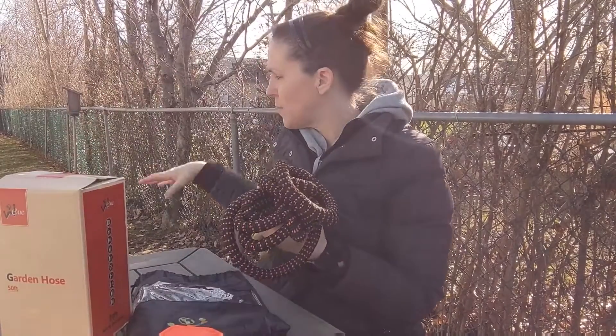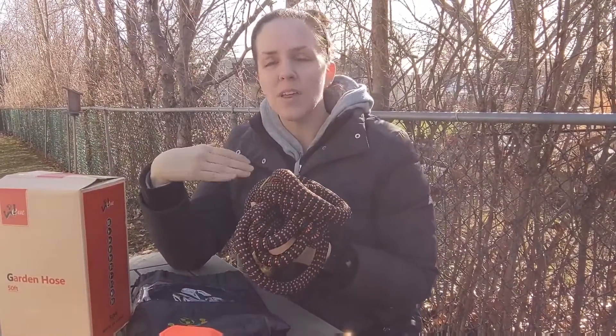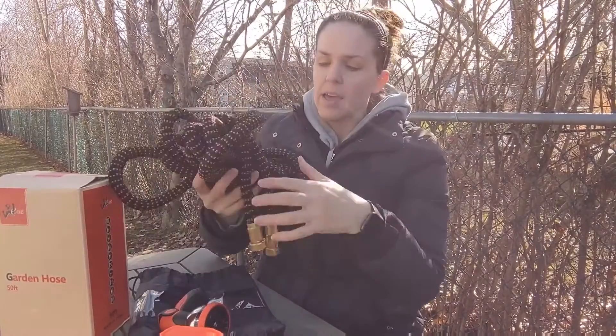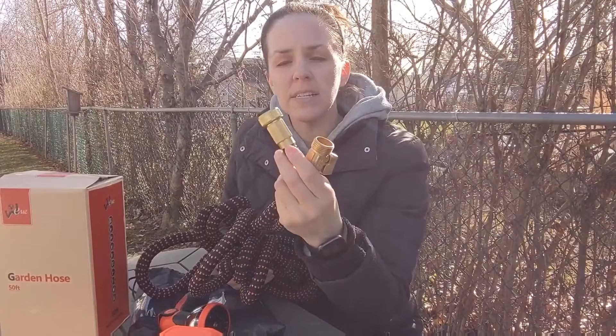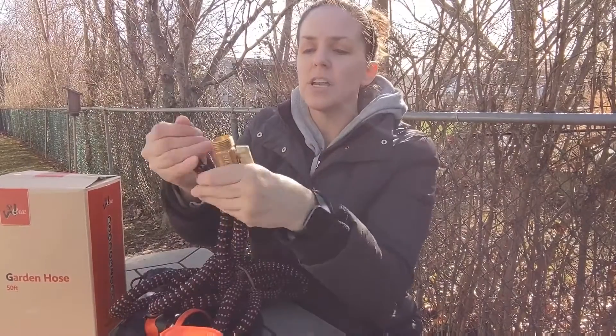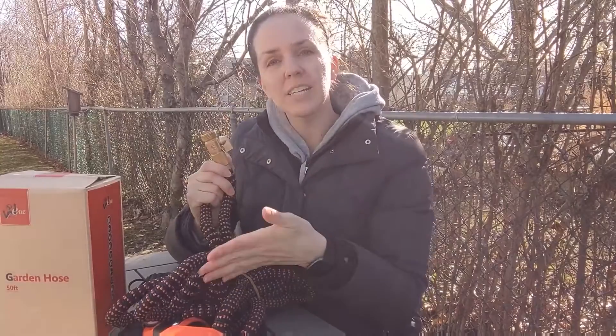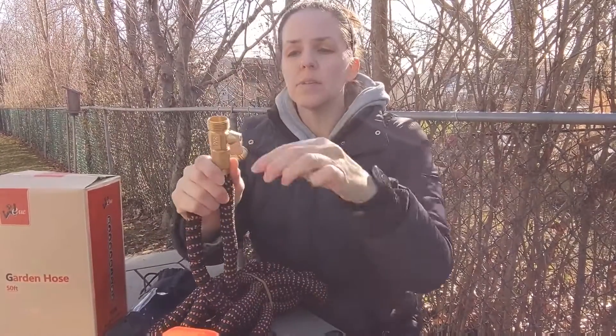I'm excited to use it this summer to spray off things around the house or to water my garden. I'm going to spray my patio off here because I have a bunch of tree debris I want to get rid of, so I want to show you how you can use all these different types of nozzles. I'm going to hook it up with these brass attachments here — they seem nice and sturdy. You can actually turn the water on and off with this as well, so if you want to detach the nozzle, you can shut the water off and do that without getting sprayed or going back to the spigot.